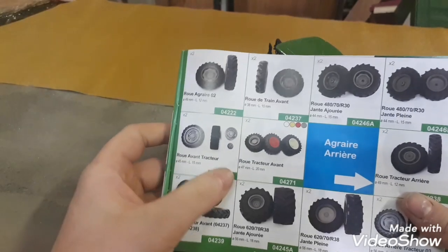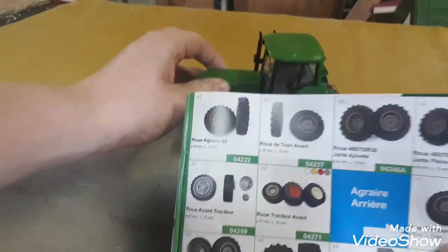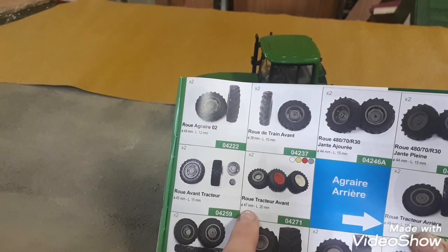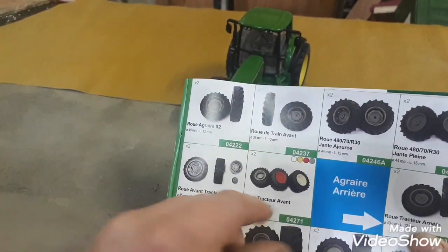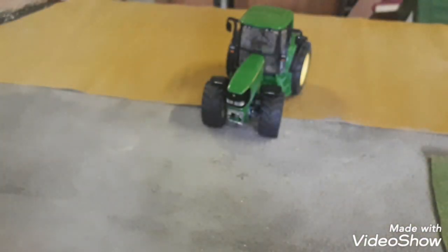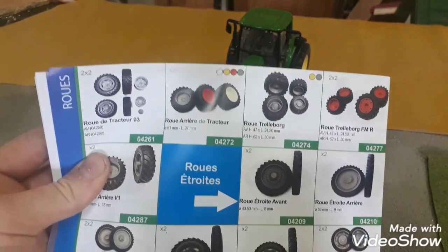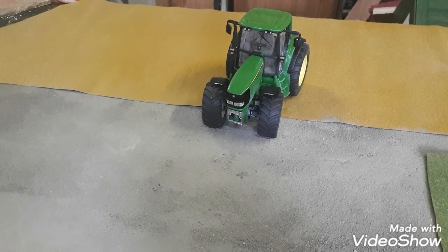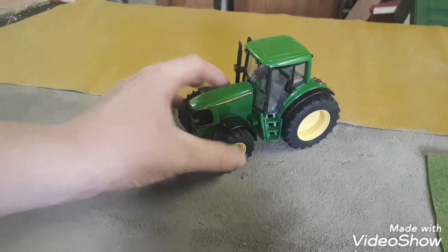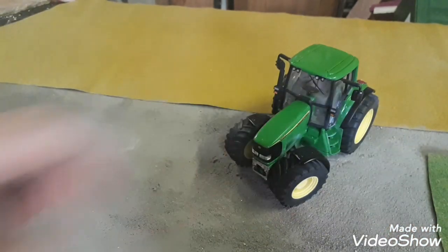I found the wheels in the Artisan 32 catalogue. You can get them in actual John Deere yellow — I didn't have to paint the wheels at all. The front ones are 47mm high and 20mm wide, at 15 euro. The back ones were around 25 euro. If you look up Artisan 32 you should be able to find these wheels — they're very fitting and work very well. I also got the weight off Artisan 32. Everything worked out — let's get it finished off.